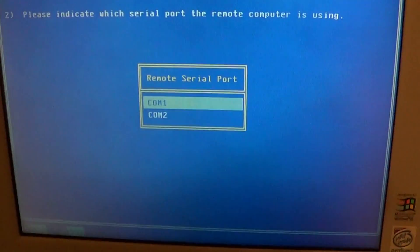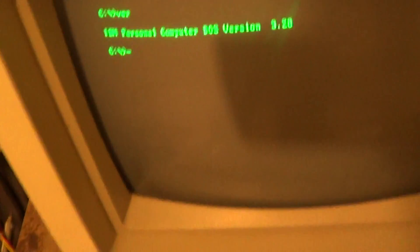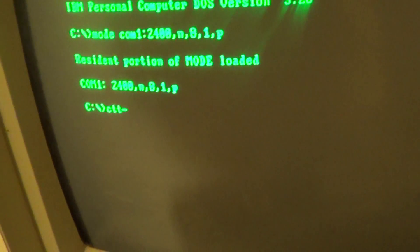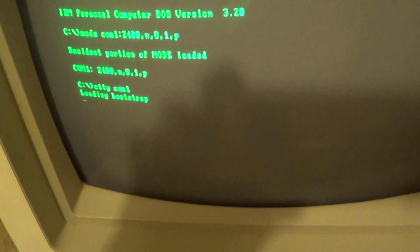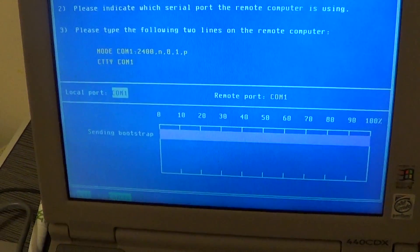So I'm going to do a remote upload. Remote serial port — there's COM1. There are our instructions, so let's give that a try. Then CPT-Y COM1. And we get our loading bootstrap. And we're sending it across.